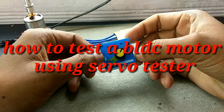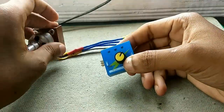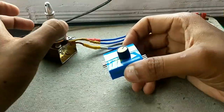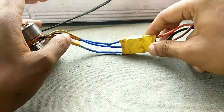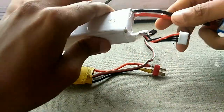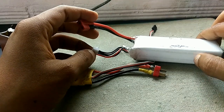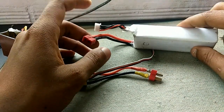In this video we are going to see how to run a BLDC motor — a brushless DC motor or a quadcopter motor — using a servo tester. Here I have a servo tester, a brushless DC motor connected to an electronic speed controller, and the outputs go to a LiPo battery. It is a 3S 12-volt 2.2Ah battery — three pouch cells connected in series.